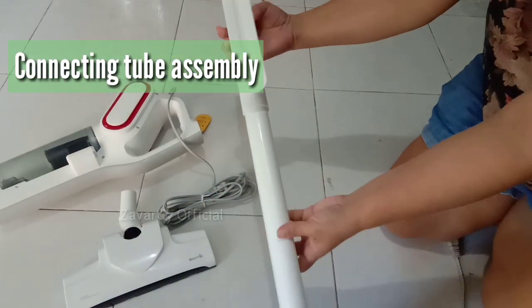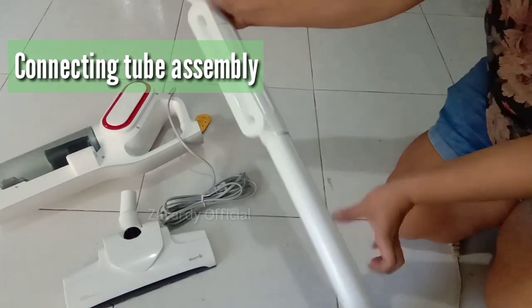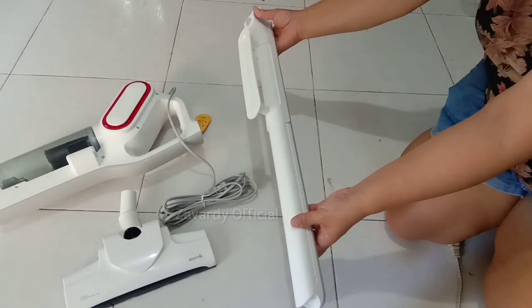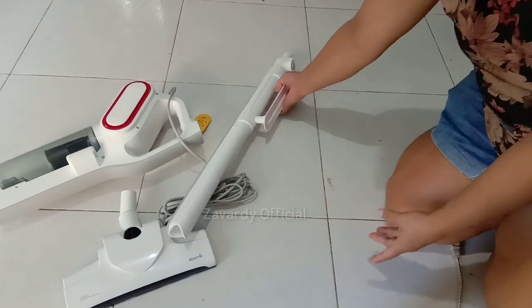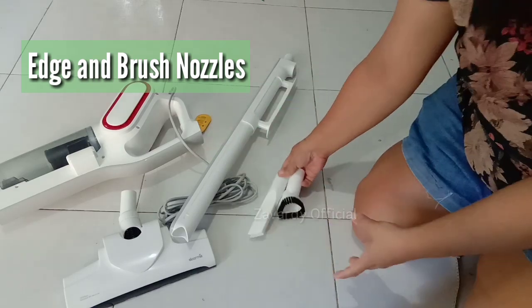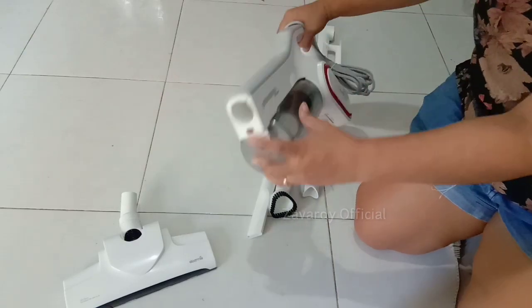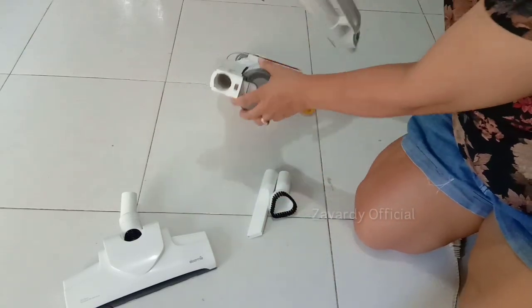The third item is the connecting tube assembly with a power cord hook. This is very convenient to use when standing up and is perfect for hard-to-reach areas like ceiling exhaust vents and cabinets. The fourth and fifth items are the edge and brush nozzles, which are used for carpets, couch, windows, or bed. They are easy to use — just attach the nozzle to the main body or with the connecting tube.